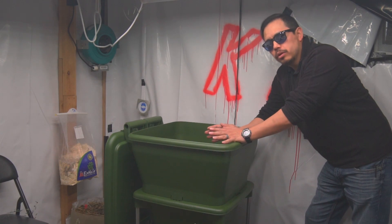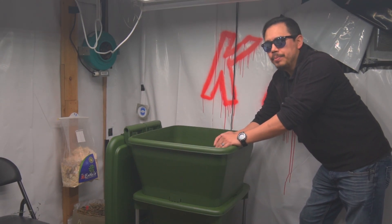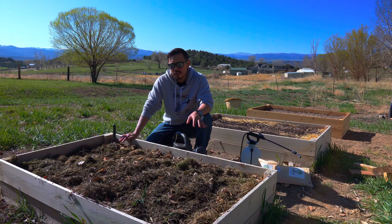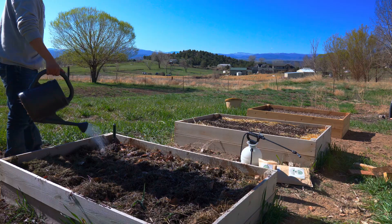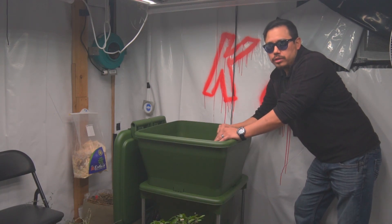The fungal-to-bacteria ratio we're looking for depends on the succession of plants we're going to grow. We're aiming for a one-to-one ratio because we're going to use this for most of our row crops — fruits and vegetables in our garden beds. If I were making something for trees, I'd want a further successional ratio higher in fungal biomass to achieve something that's better for trees.